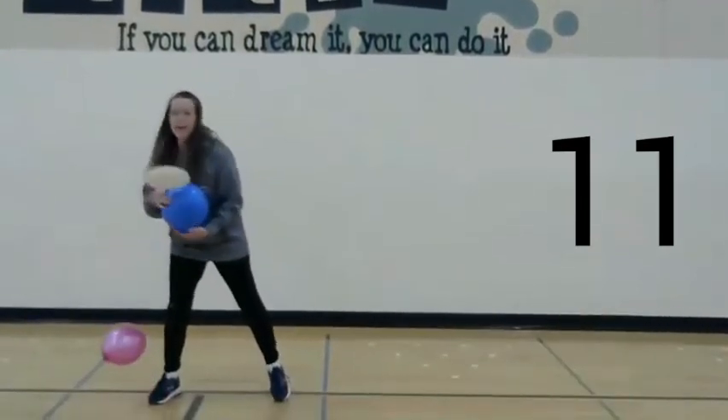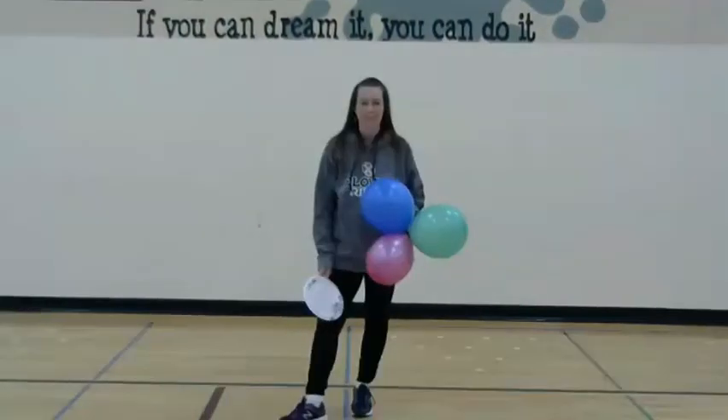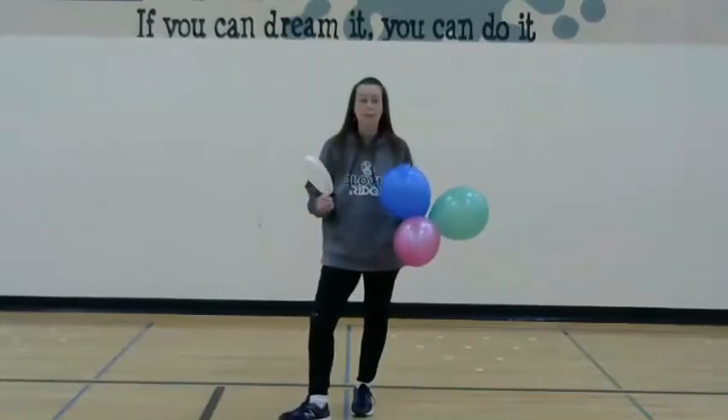Oh! Mrs. Ryan got eleven. So on my last one, I had eleven hits.